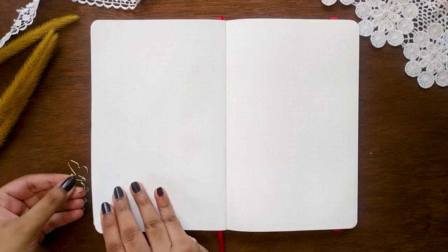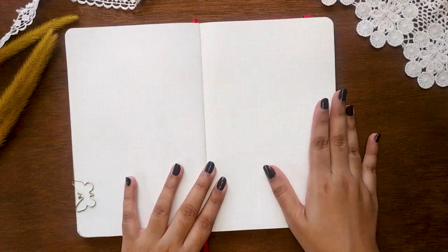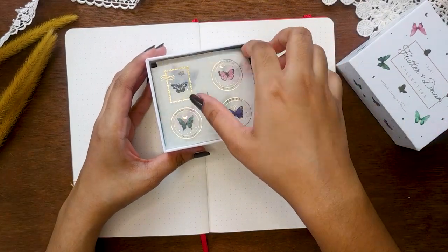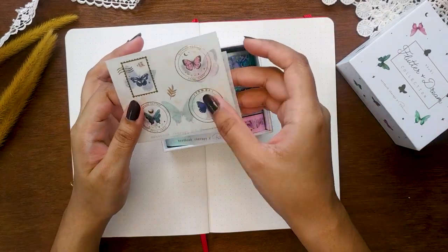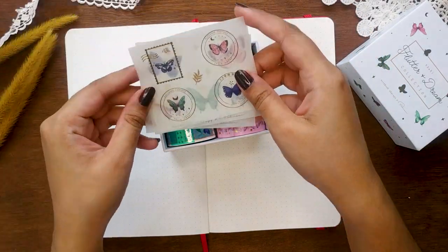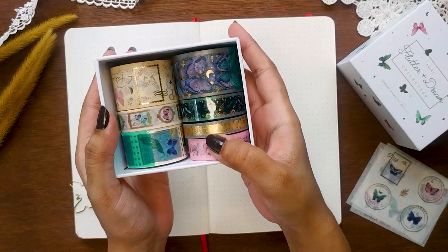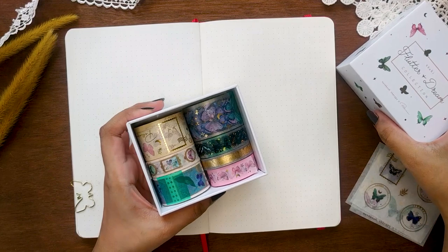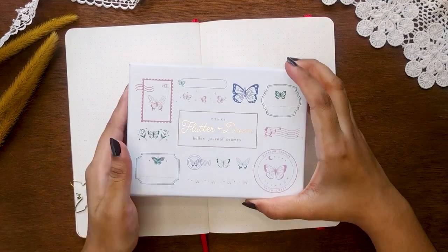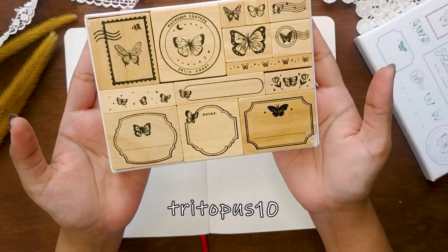The inspiration for this theme came from the Suki Flutter and Dream collection by Nodo Therapy. They kindly gifted me this collection a while ago and I couldn't resist using it in my November setup. I've posted a full ASMR unboxing video on my Instagram account — I'll link it down below. Watch it if you're interested to see the whole collection.